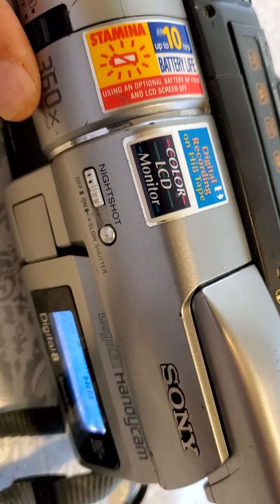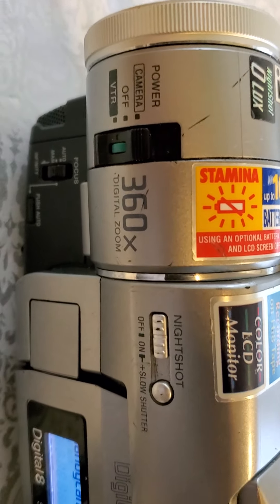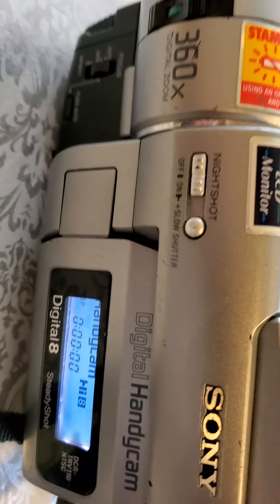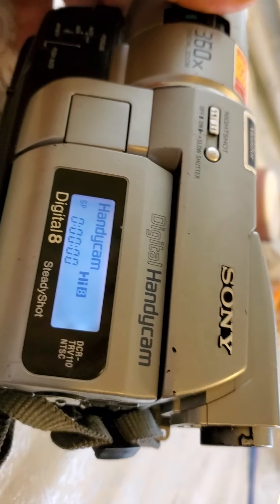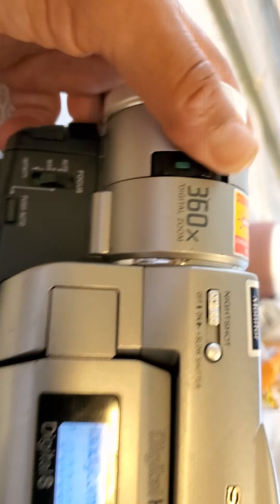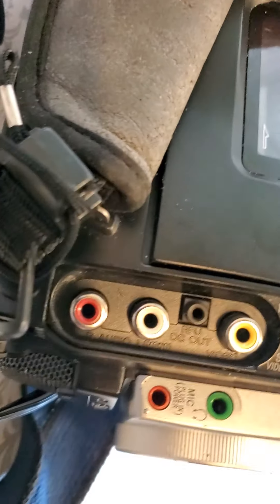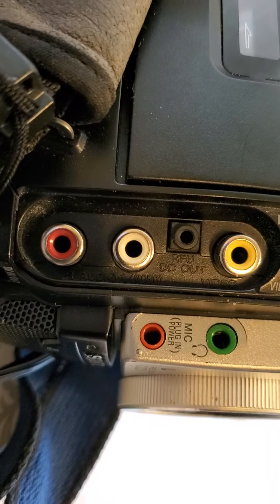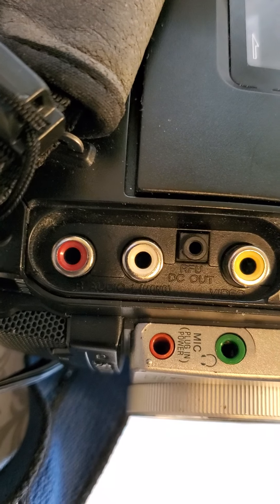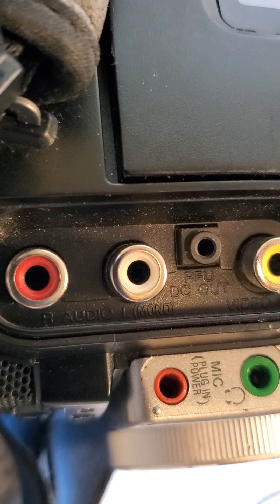I want you to look it over — it looks pretty good, has some scratches but not too bad. The edges look okay. I think it can be a nice piece; I think I can bring it back to life. It still has a DC output and RFU cord — I guess this is for audio — and a microphone plug.